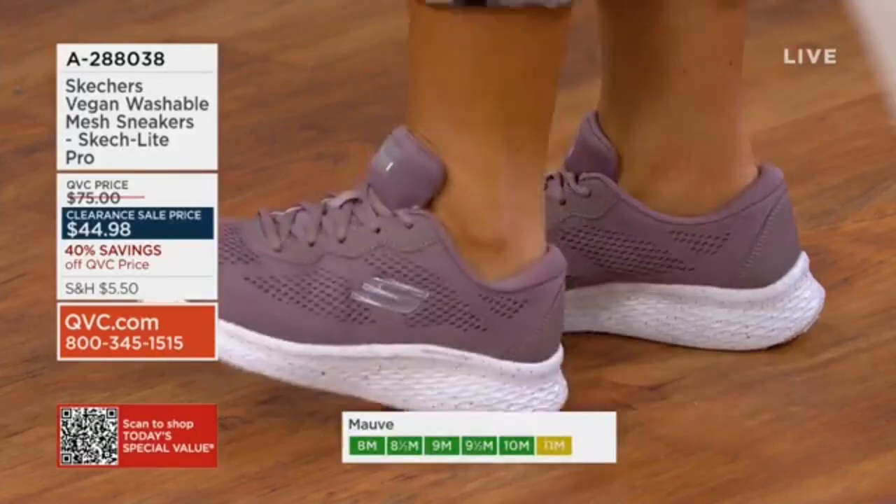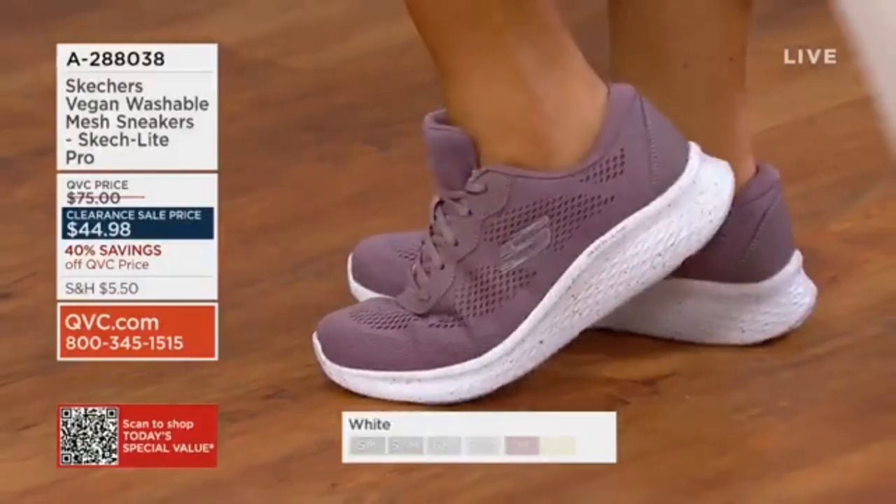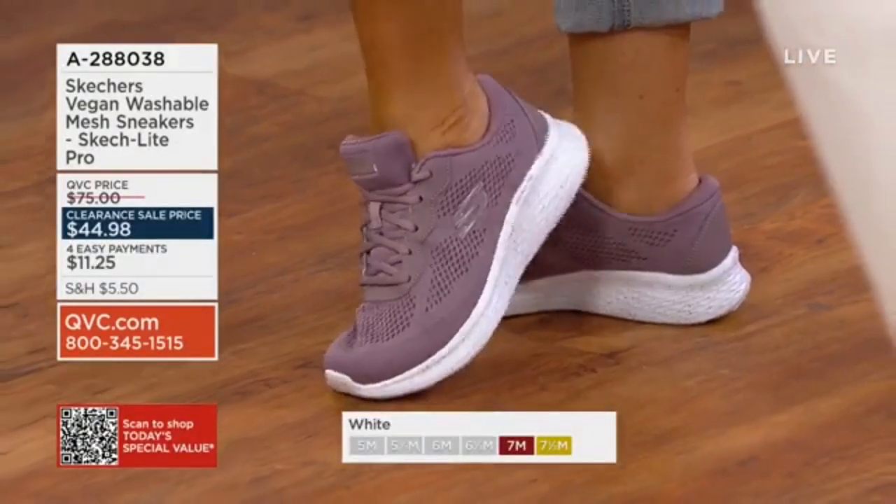It's a shock-absorbing midsole as well, so all of that force that you're exerting — you can see it — is really just going to be so light on your feet. Just so many great benefits and features in this size.